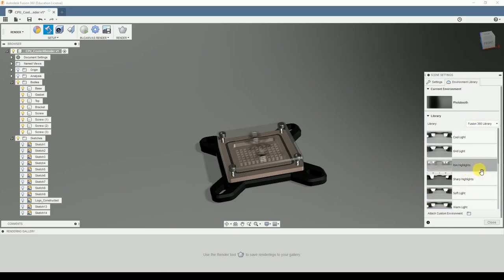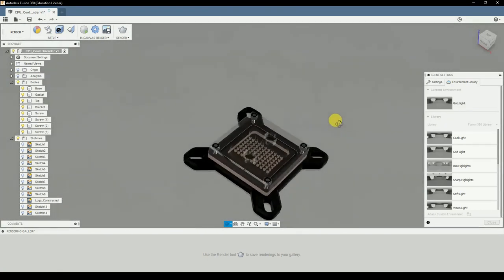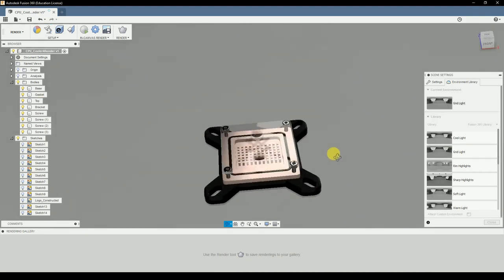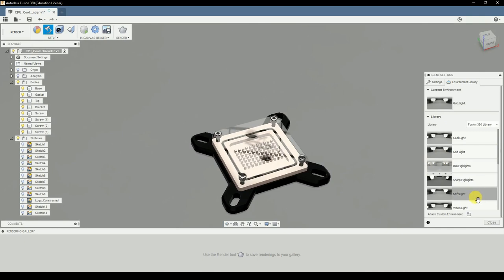If we go to settings and say environment, you can see we have a big light on the top and some darker spots - you can see what the environment will look like. This built light is a bit much for me. I think I will go with warm light, soft light. Grid lights might be cool - why not try grid lights. Now you can see the setting has changed, there are our grid lights. If you rotate your CPU cooler you can see the reflections of the environment in your piece. This might abstract a bit from the model and make it hard to see, so I might go with soft lights.